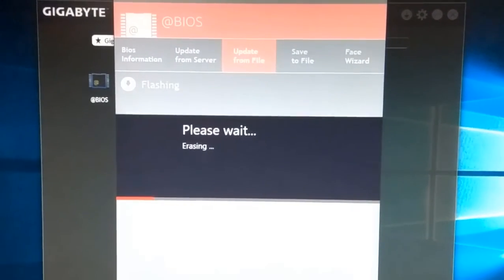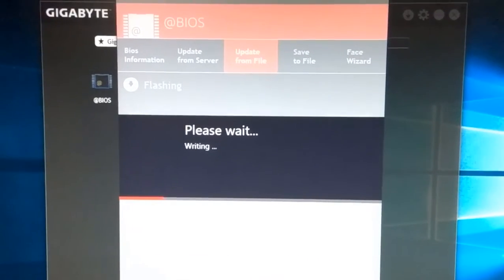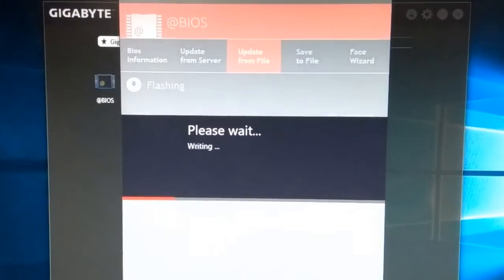You need some time for updating the BIOS, so please wait.